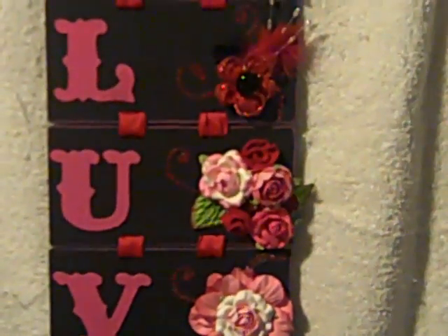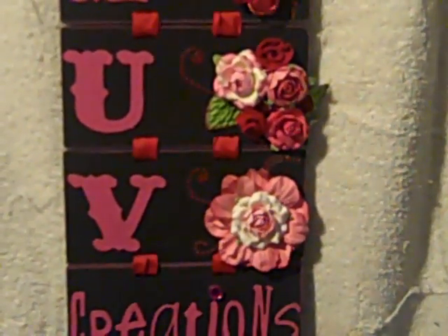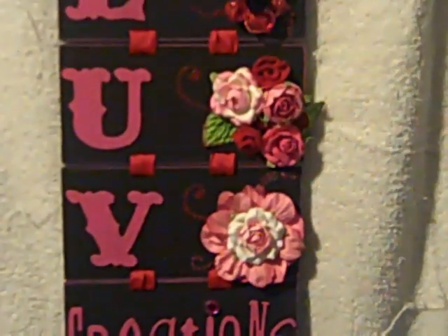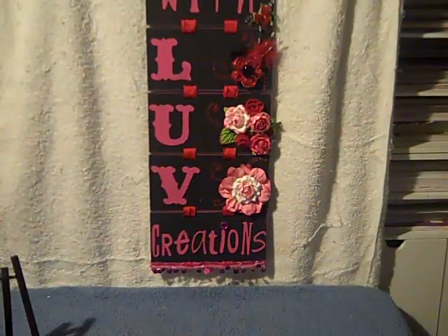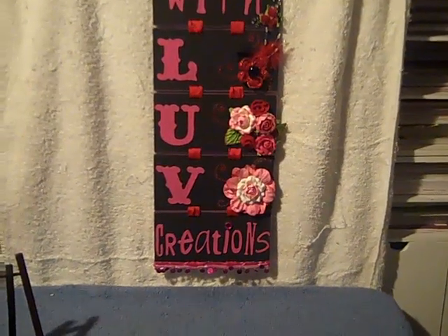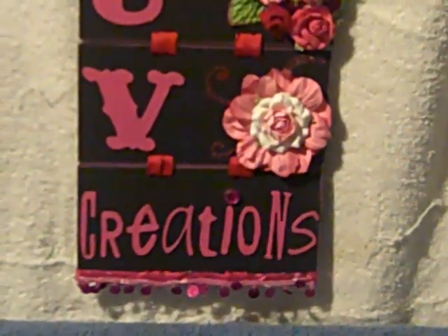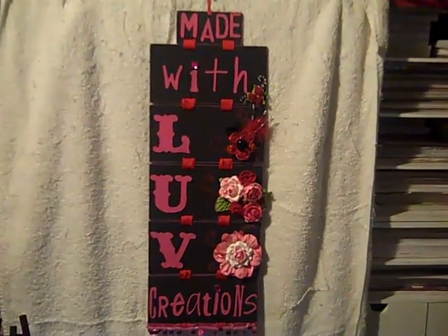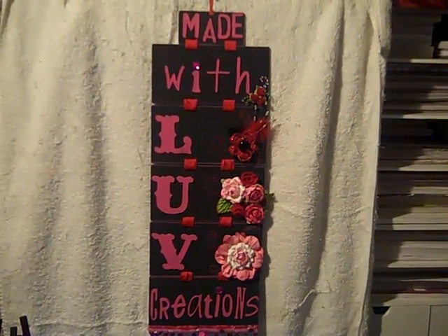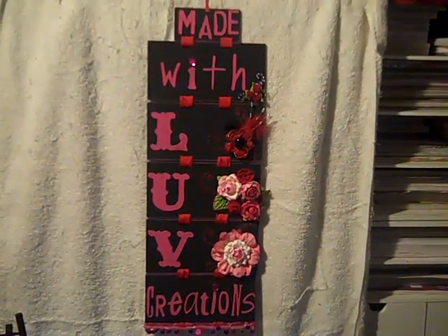On the U, I used some Recollections flowers from the tin and two felt red flowers that I made. For the V, I used some of the big Recollections flowers from the paint cans and added a pink flower in the middle. At the bottom I added some hot pink trim, then bonded the whole thing together with a strip of red ribbon.